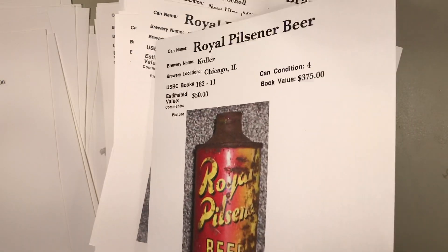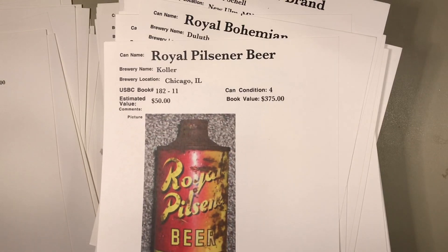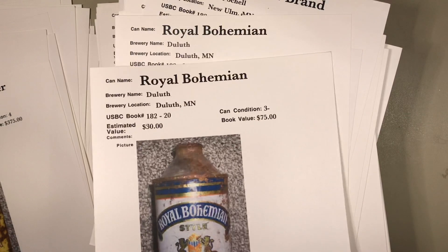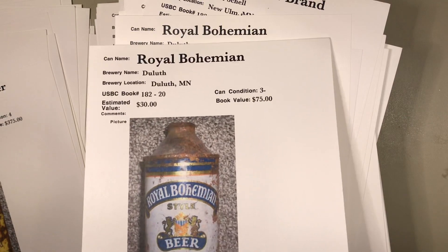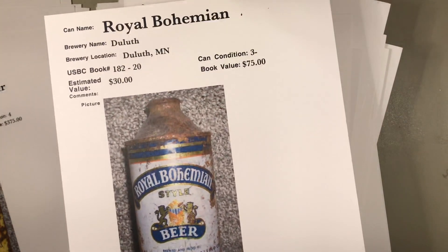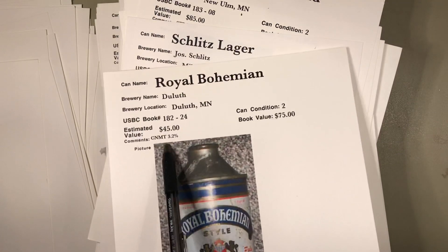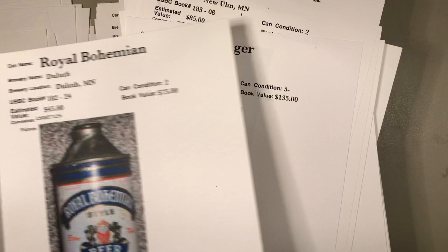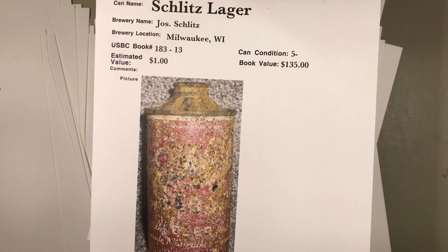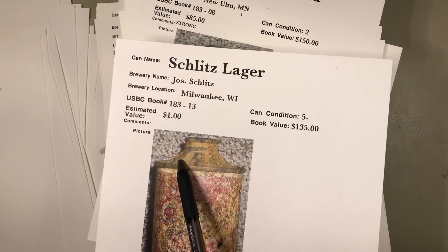This side of the can was probably down in the dirt in a dump, and this side was facing the sun and got that unusual yellow coloring. A grade four at $50 is a bit much. Now look at this one — crusty rust and barnacles, probably a $20 can. But see down here: 'not more than 3.2% alcohol by weight' — here's another one also at 3.2%, so that's a variation. He grades it a grade five minus at a buck — that's probably spot-on.